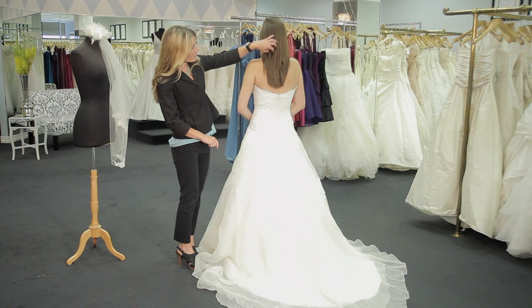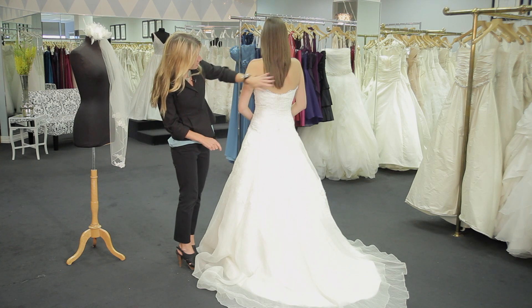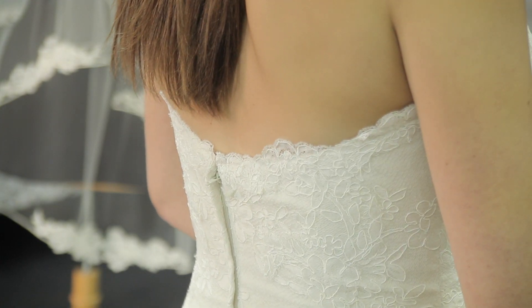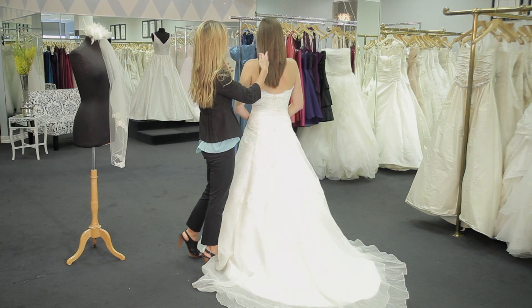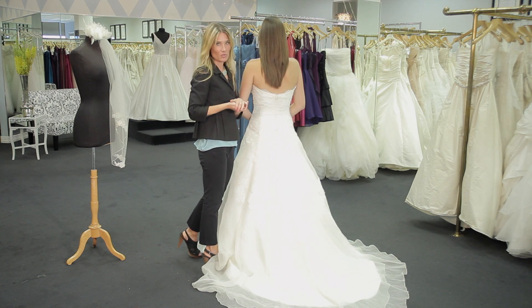So with any wedding gown, I always give the advice that you want to consider where the closure hits on your back. If your closure is lower than the length of your hair, you can always use the option of wearing your hair down, whether in flowy curls or whatever really compliments your dress.